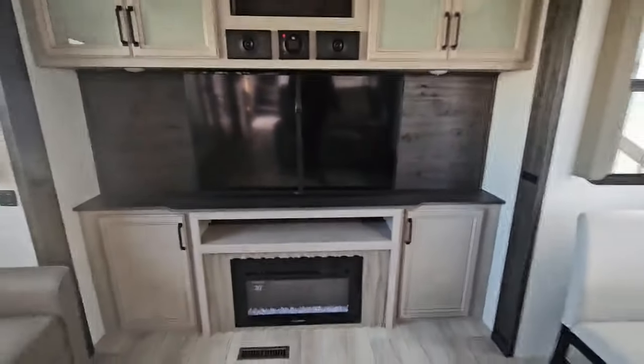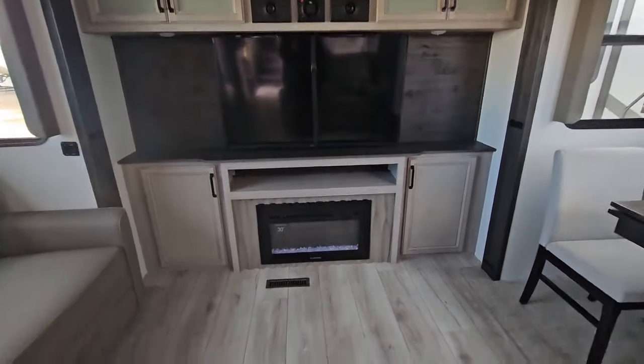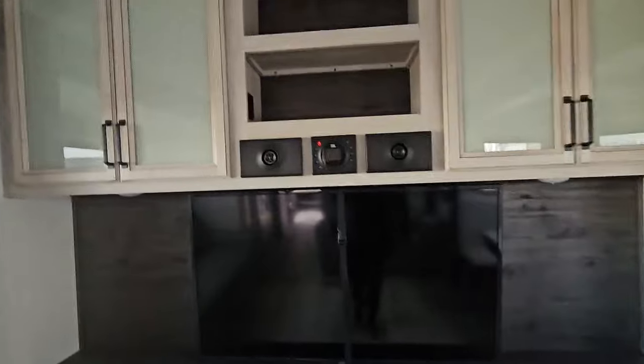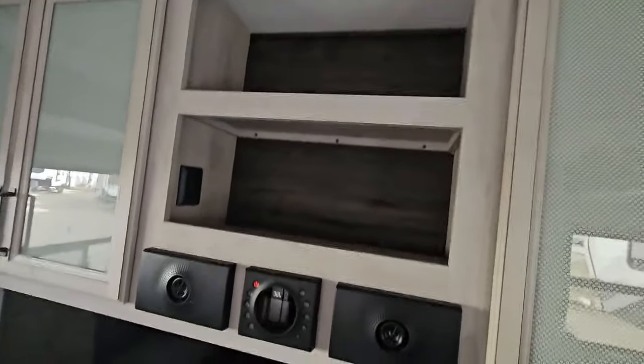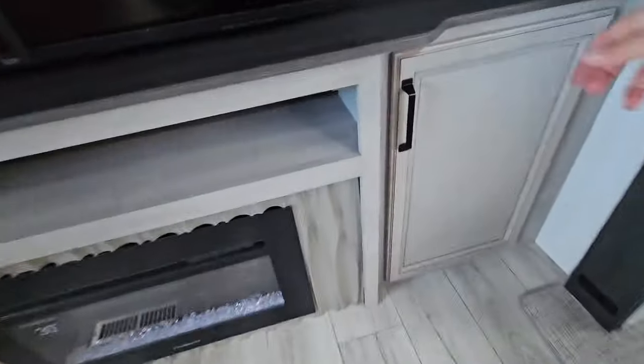Now the very rear of this unit is our rear entertainment — hence the RD. You have your electric fireplace here, a smart television, JBL sound system, shelving above the sound system, more cabinetry above here as well, and cabinetry down below.